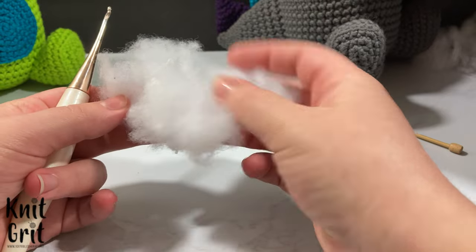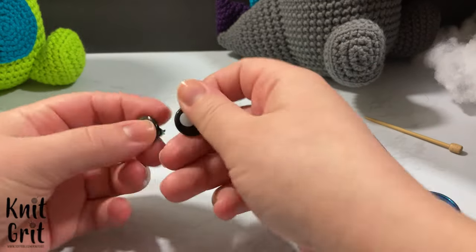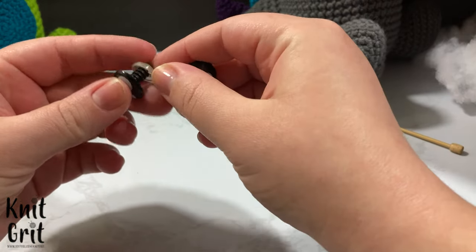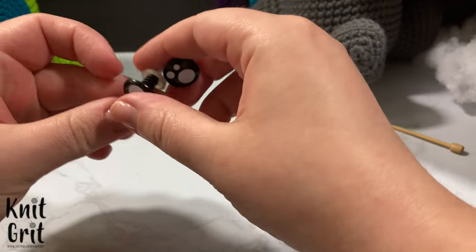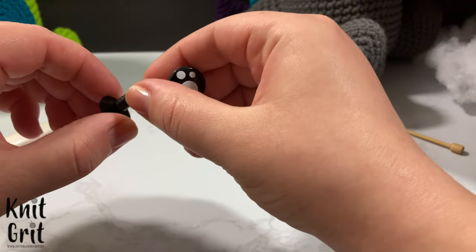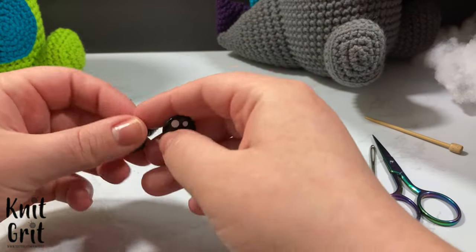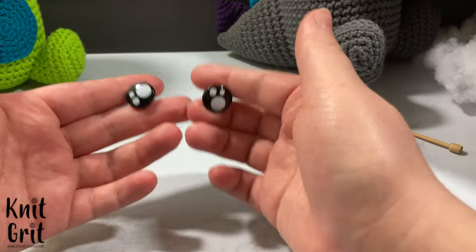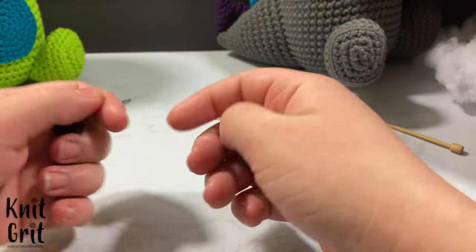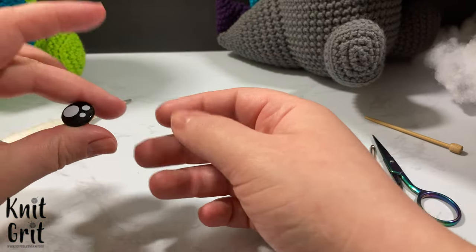You will also need stuffing — honestly get a pound bag and you'll have more than you need. I'm also using these really cute little eyes I got off Amazon. I saw recently that you can snap them on and burn the end so the safety eyes don't pop off, though I haven't tried it yet because I'm terrified of burning the cotton. These are either 12 or 15 millimeter — the larger the eye the more cute or kawaii it will look, so get at least over 12 millimeter.